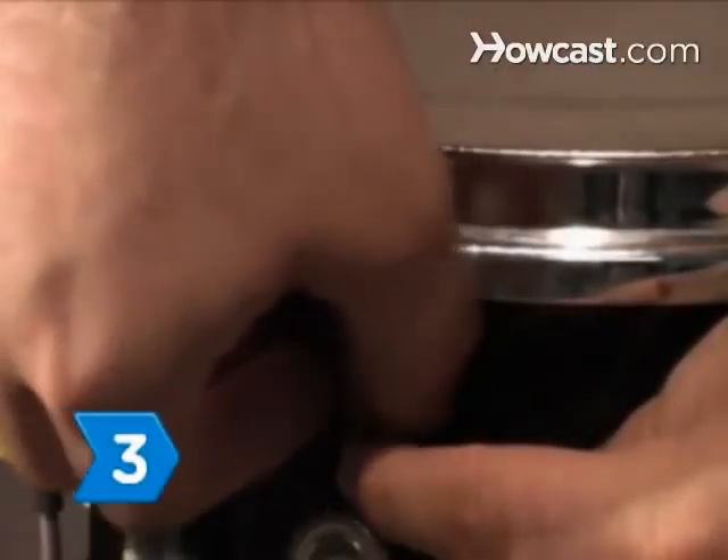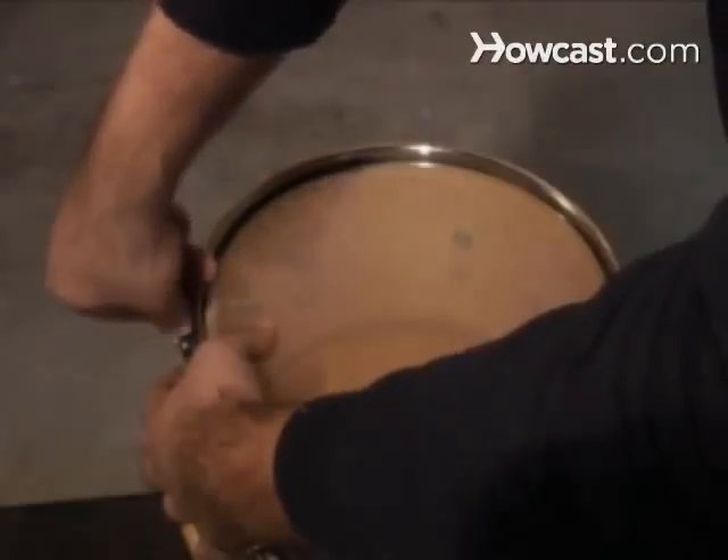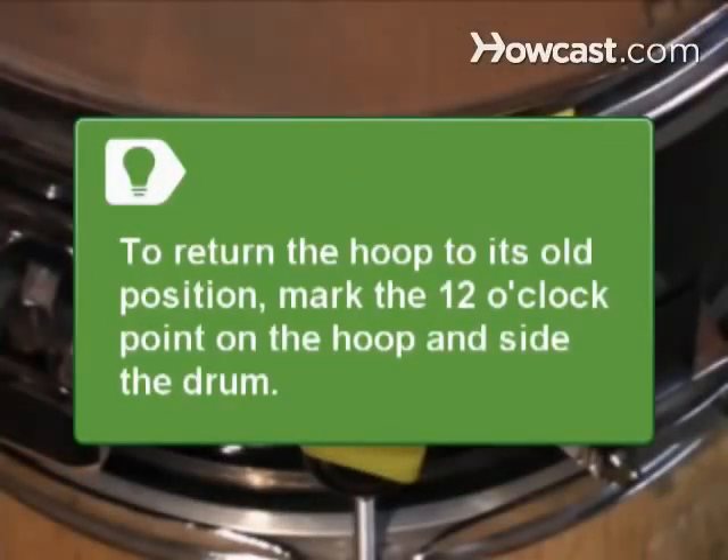Repeat. Step 3. Hand-loosen and remove the screw rods, as well as any washers and adapter claws. Place them in a zipper sandwich bag and set them aside. It's a good idea to return the ring hoop to its old position, so you may want to mark the 12 o'clock point on both the hoop and the side of the drum before you remove it.